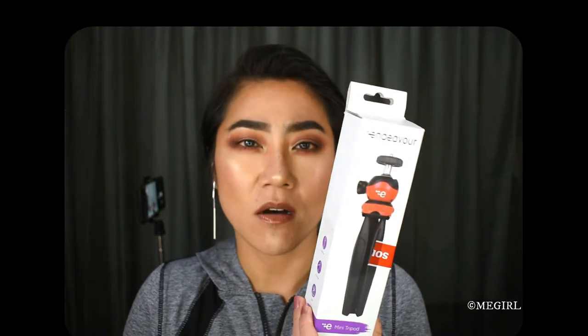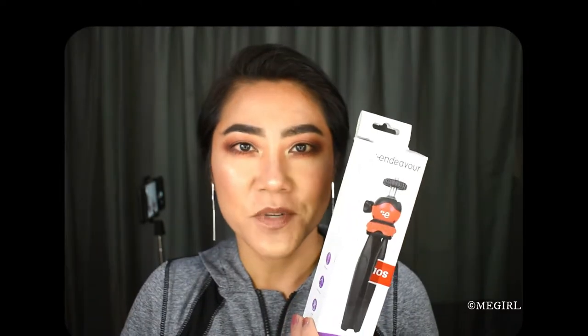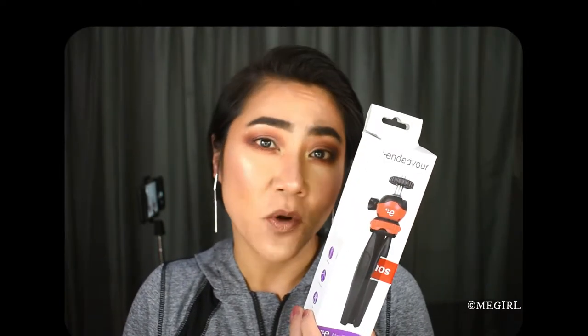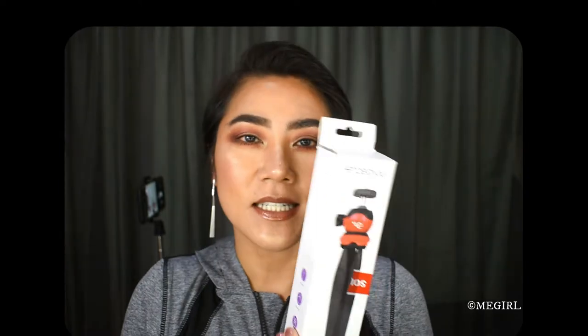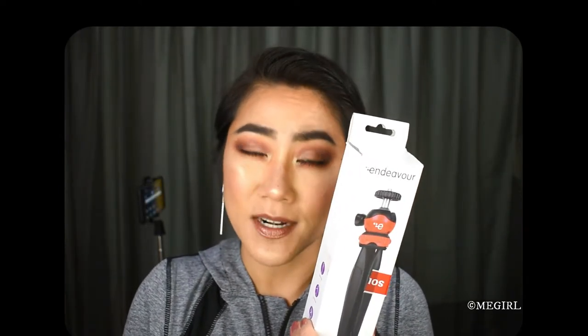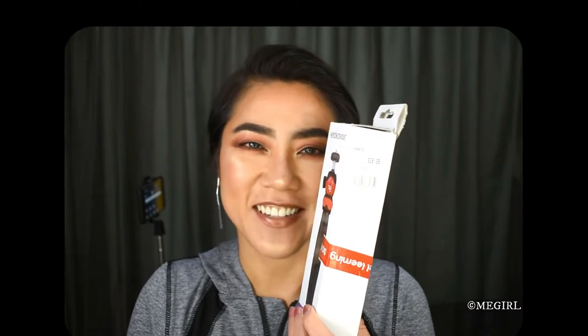Welcome back to my channel. In this video I am going to be unboxing a mini tripod called the Endeavor model SY330. I purchased this tripod from the Noe Liming website last week. It's currently on sale for $9 and the ticket price is $39.99, so I thought that was quite a good bargain.